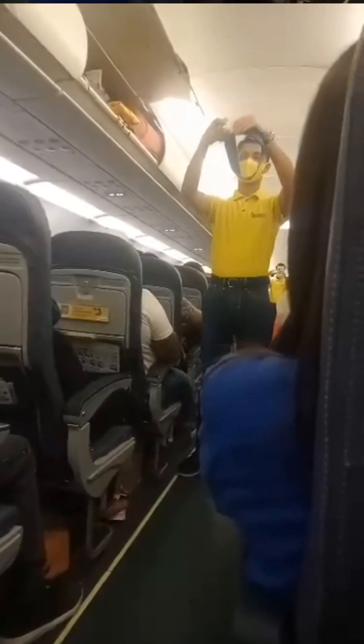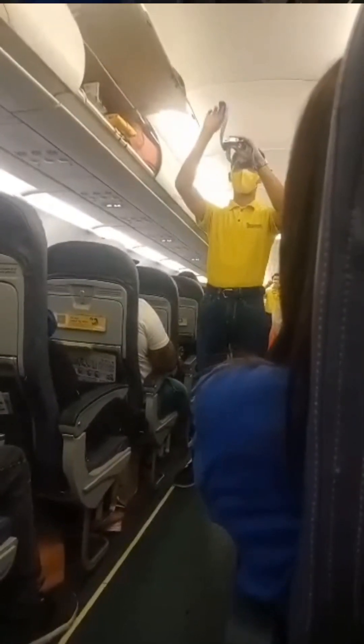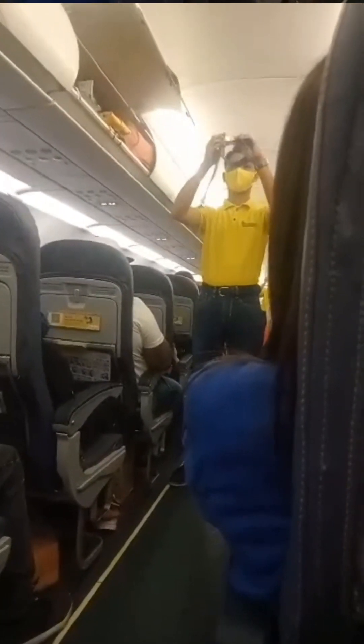Please direct your attention to your cabin crew who will demonstrate the safety features of this aircraft. Each seat is provided with a seat belt. To fasten, push ends together. Tighten seat belt by pulling loose end.